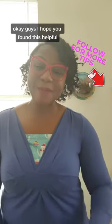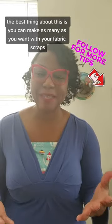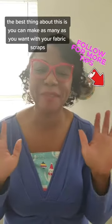I hope you found this helpful! Be sure to hit that plus button to get notified the next time I post. The best thing about this is you can make as many as you want with as many scrap fabrics as you have.